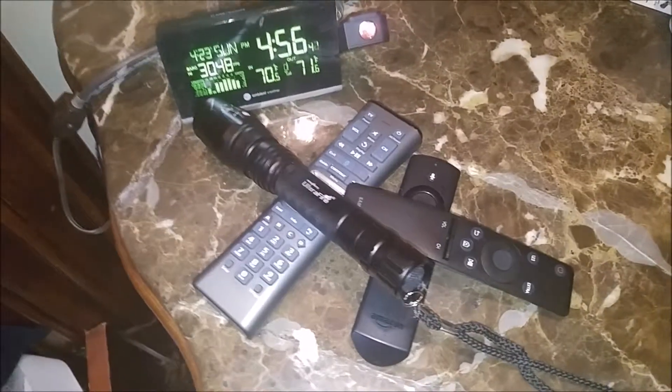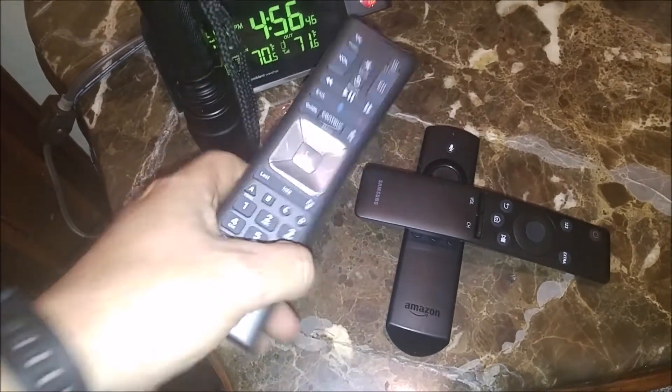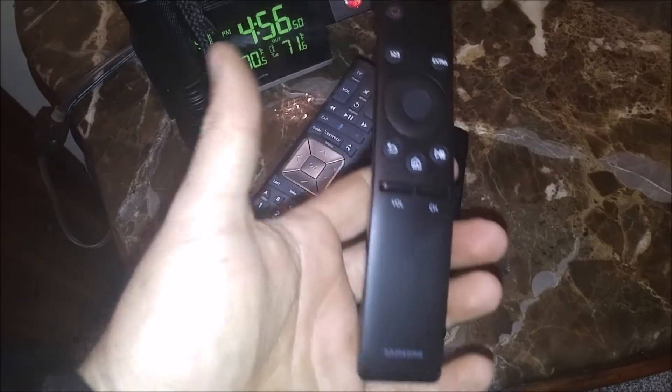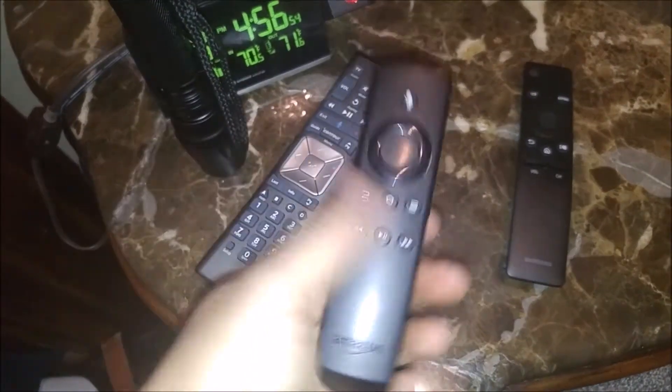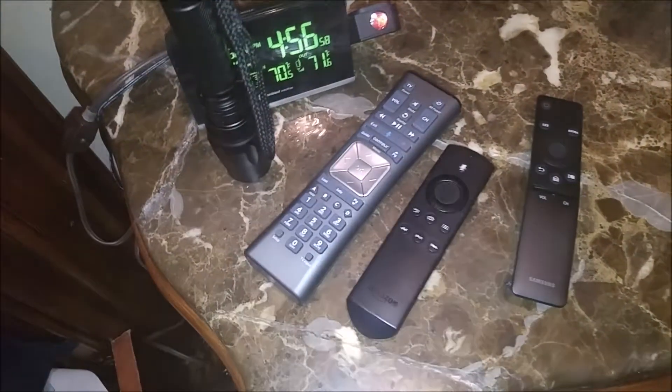Am I the only person that has this issue? We have a flashlight, we have the cable remote, we have the TV remote, we have the Amazon Fire Stick remote. Taking out too much space.